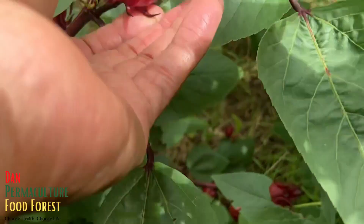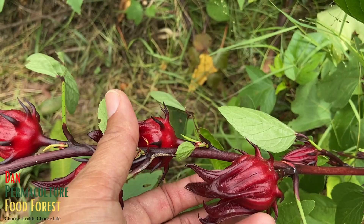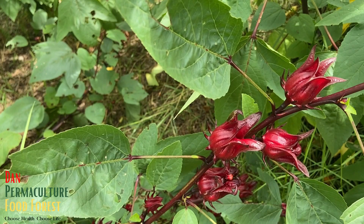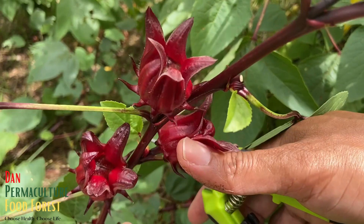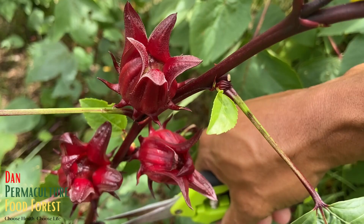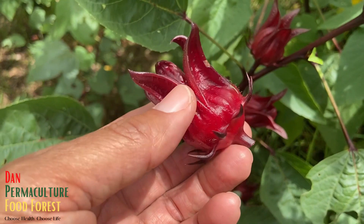Let me show you the perfect time to harvest your roselle. Look at the size of these — this is the perfect size to harvest. Let's harvest this one; it starts in small stages and gets to about this size, which is pretty good. When clipping, you don't need to cut the branches — if you cut the calyxes off right here it's going to push more. That's one key tip: don't cut your branches off if you want more production.